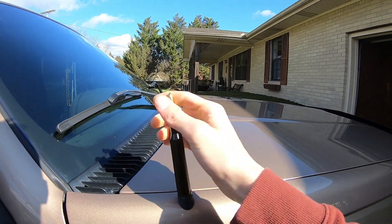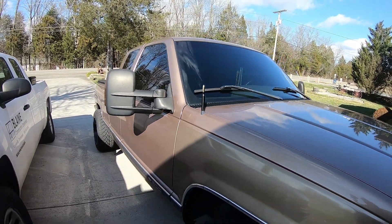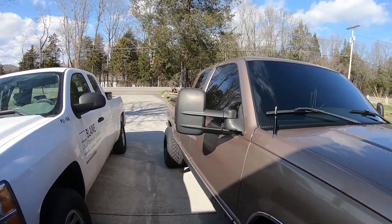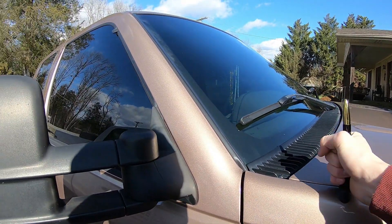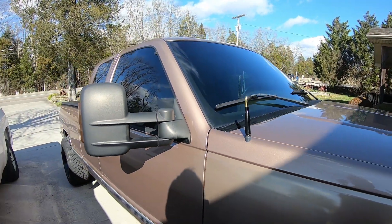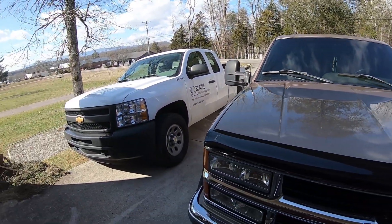And there you go! That looks ten times better than the old antenna. Oh my gosh, that looks so daggum good. I love it — it just gives that truck that nice something. It's just a difference, that's what it is. I love it so much. Yeah, that looks really daggum good, I like that a lot.